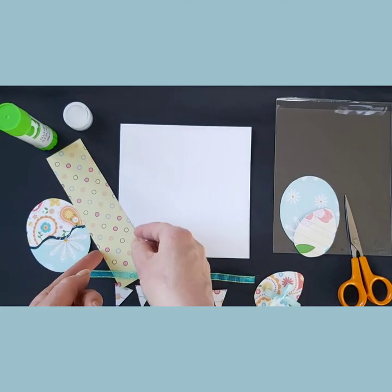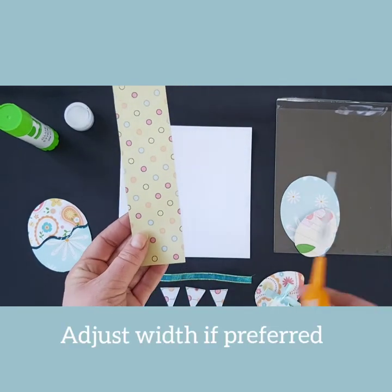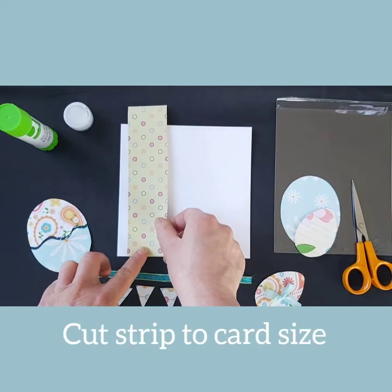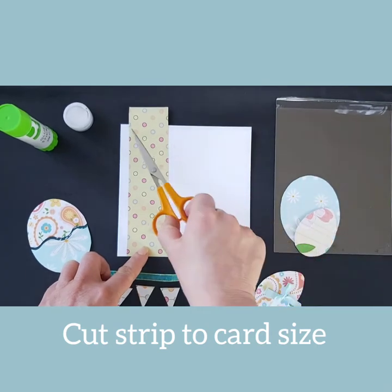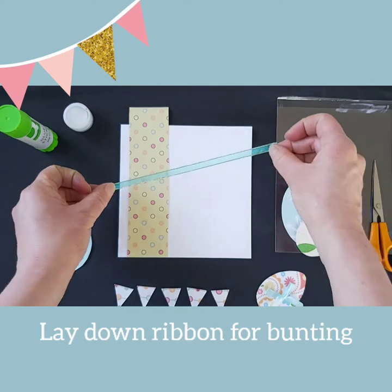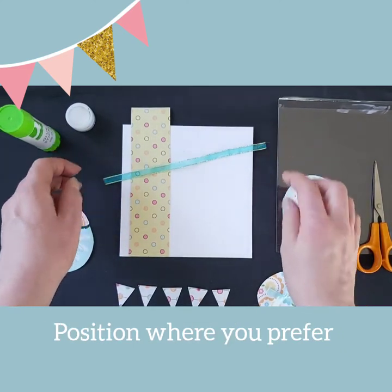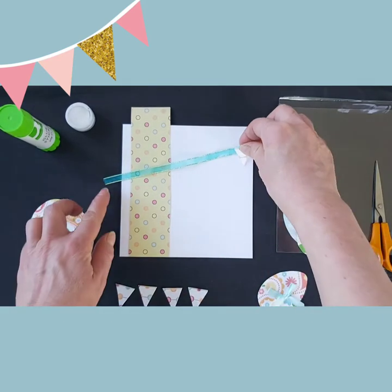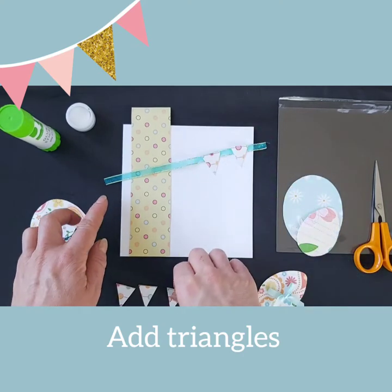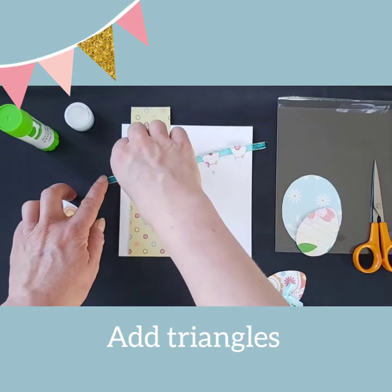To begin, lay down the widest strip of decorative paper. You may want to adjust the width depending on the design of your card. Cut the decorative strip to the card size. Lay the ribbon down either horizontally or tilted, depending on how you would like your card design to look. Evenly place the triangles for the bunting along your ribbon.